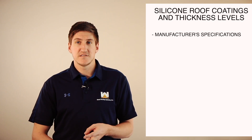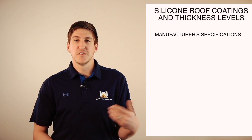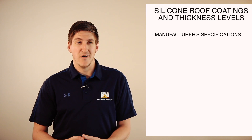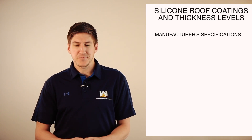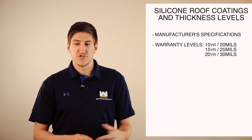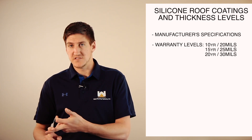They've done the testing with different climates, different roof substrates, different membranes, etc. So they know if you put 20 mils of coating on a roof, it's going to last 10 years and probably way more than 10 years. So we just follow the manufacturer specs and go from there. The most common thickness levels per warranty duration — if you get a 10-year warranty, most likely 20 mils of coating will be installed.